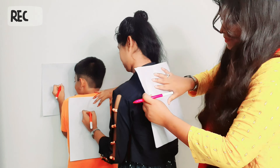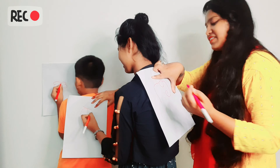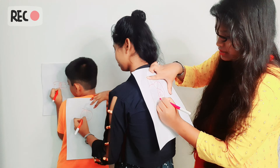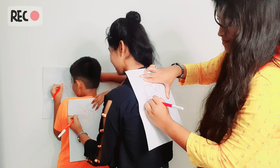We will draw in this video. Our setup is ready, so let's start. We will draw here. Let's start.